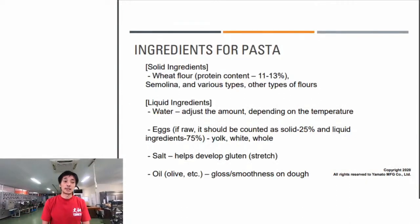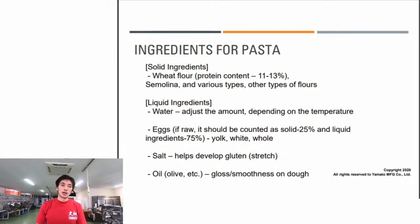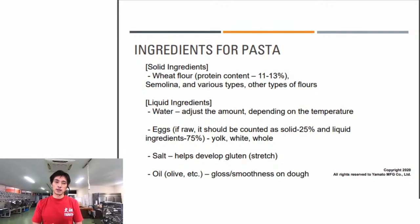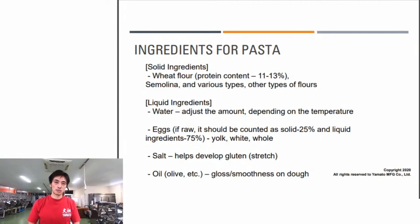Now let's talk about ingredients for pasta. This is very important. We separate ingredients into two components: solid ingredients and liquid ingredients. This matters because it's how we think about hydration ratio, which greatly affects the softness or hardness of the pasta texture.